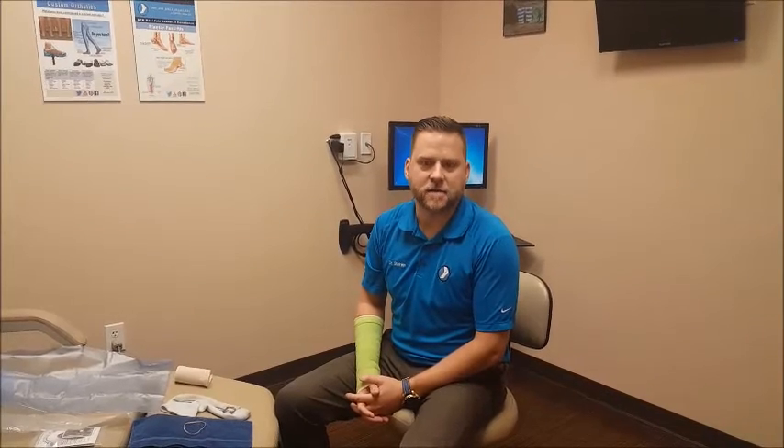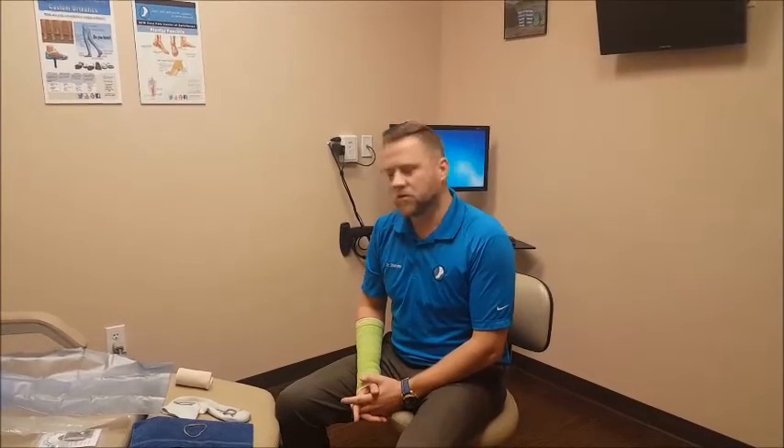Hi, I'm Dr. Paul Steinke with Foot and Ankle Associates of North Texas here in Grapevine Keller, Texas, and today what we'll be discussing is ways to keep your dressing or cast dry after surgery, injury, or wound to the foot.